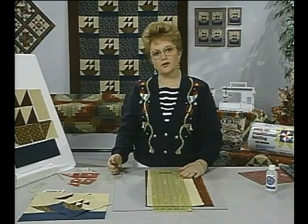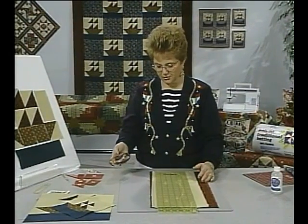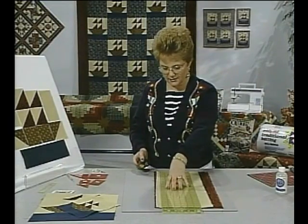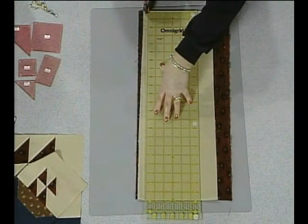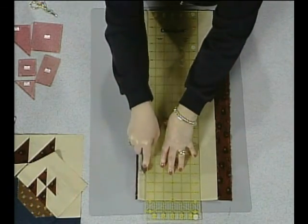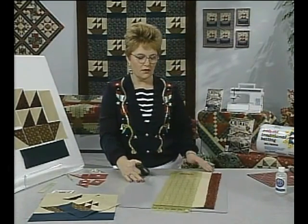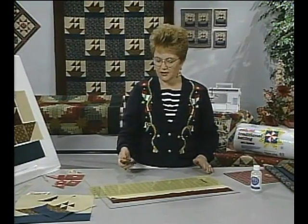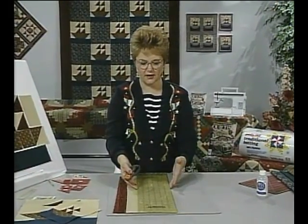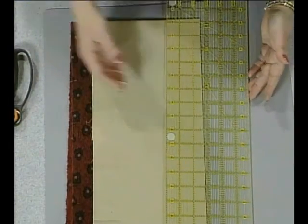I like to use a rotary cutter when cutting all my patterns. When starting to cut, push forward with your thumb to expose the blade. Then put your hand down on top of the ruler to hold it from sliding, and in one clean cut you have all of the fabric straightened at one time. Each time you finish cutting, remember to close the blade so that you don't cut yourself. I have grips on the back of my ruler, and that helps to stabilize it when cutting.